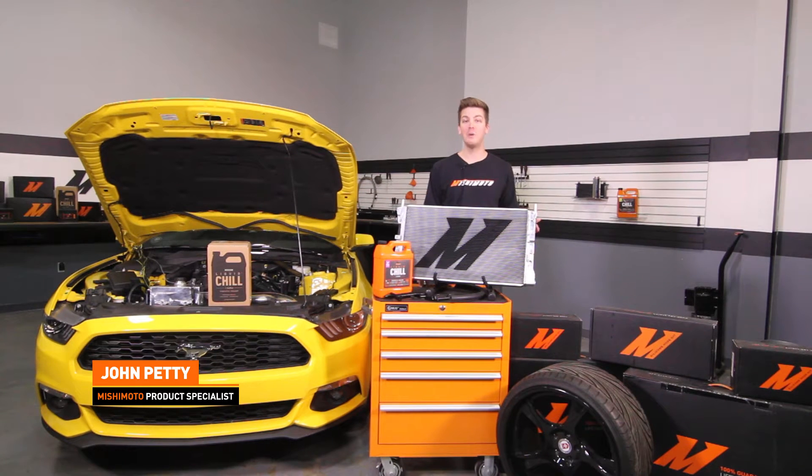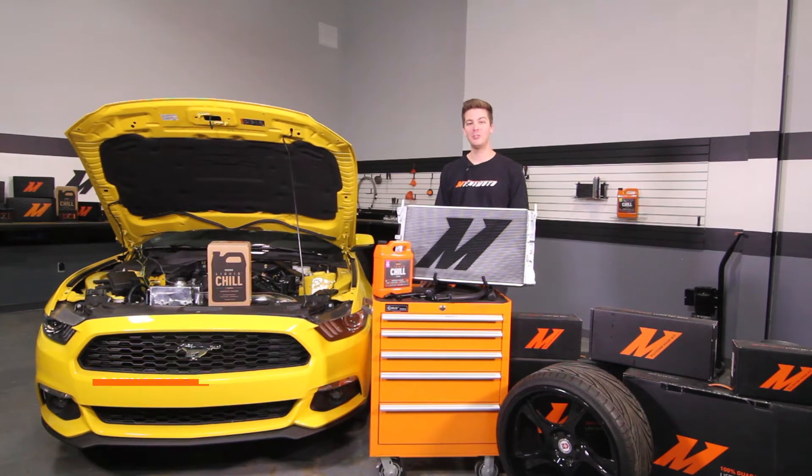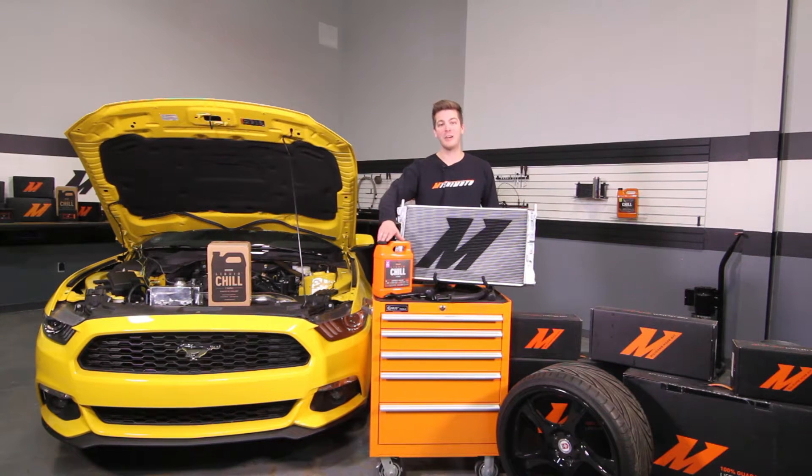With the cooling system apart, this is a great opportunity to install the Mishimoto Performance Aluminum Intercooler and Mishimoto's Silicone Coolant Hose Kit. Because we're also going to be draining the coolant on our Mustang, it's also good to pick up some Mishimoto Liquid Chill Full Synthetic Coolant.